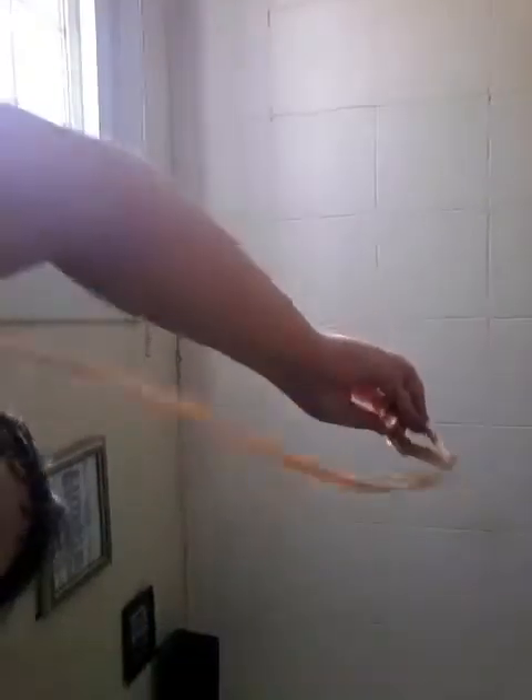If you want a cheaper Crazy Aaron's Thinking Putty gold version, then you should totally get this, because it's basically the same thing. Just a little bit less expensive. I really, really suggest this.